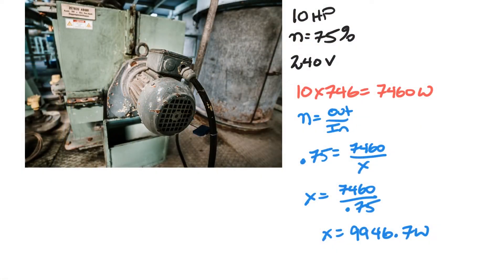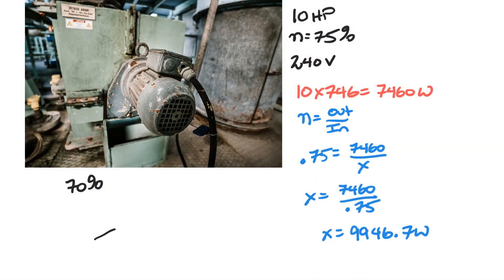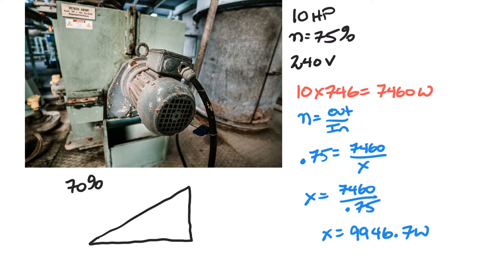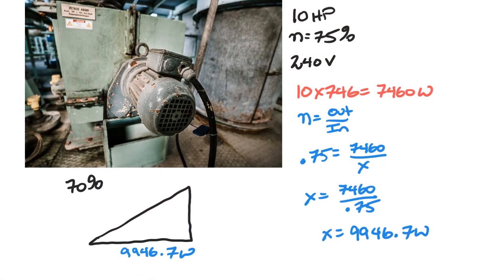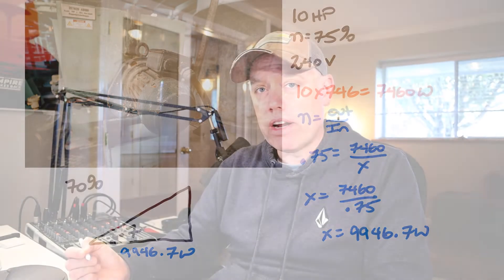Let's say this particular motor has a power factor of 70%. What we want to do is create a triangle — this is the method I teach my classes and it works every time. The bottom of the triangle is always your watts, so in this case that's 9,946.7 watts — your resistive element always goes at the bottom. The power factor of 0.7 goes right about here on the triangle, just to remind myself how I'm going to use it.